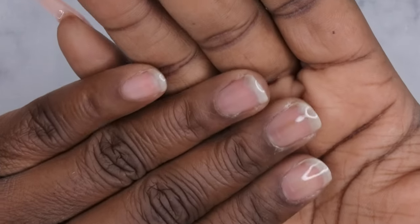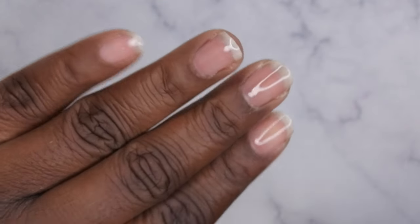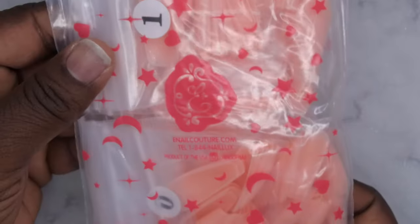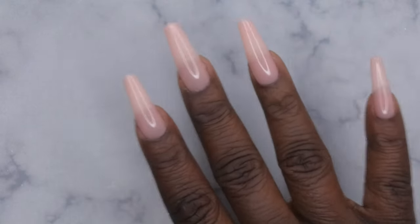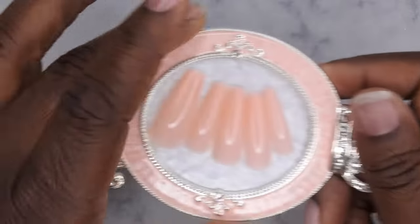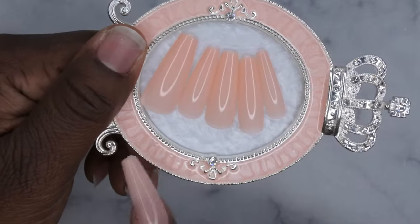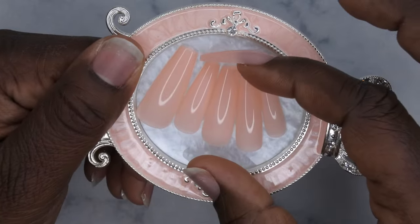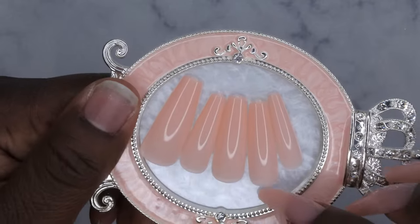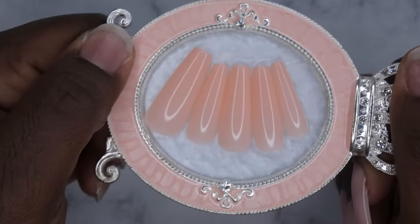I'm going to cure that for 60 seconds. After curing, the peel-off base coat has a slight tackiness to the surface. Now I'm going in with my email couture full-cover tips in the color eternal beige coffin. I like these nail tips because they're still a little bit translucent, so you can use gel to apply them. I would not recommend using gel with full-cover tips that are colored and opaque, but because these are translucent I can do the gel-x method with them.